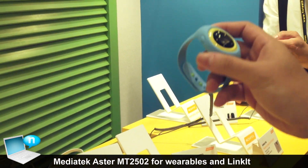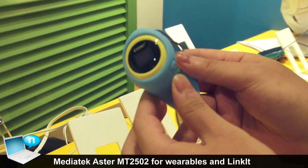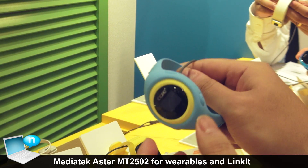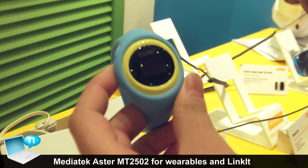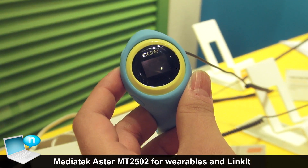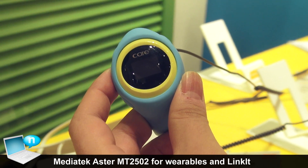We still have some different segment products, like this one — it's a GPS tracker for kids. The kid wears it, and their parents can check their position via the cloud, accessed by PC or smartphone.